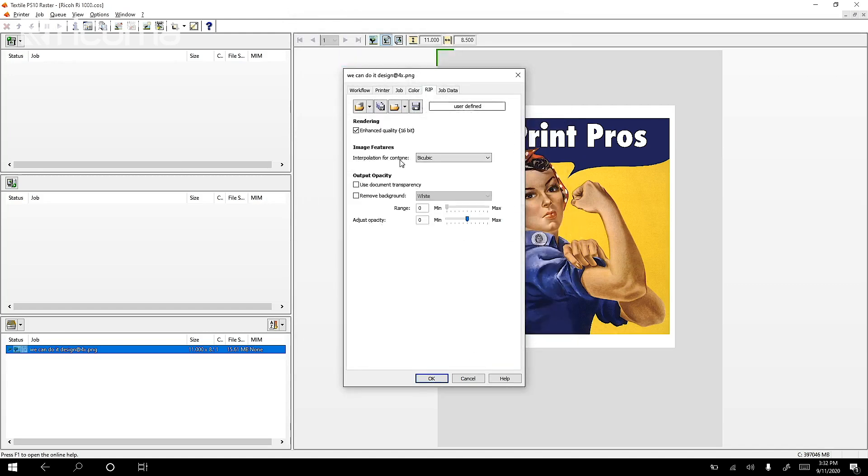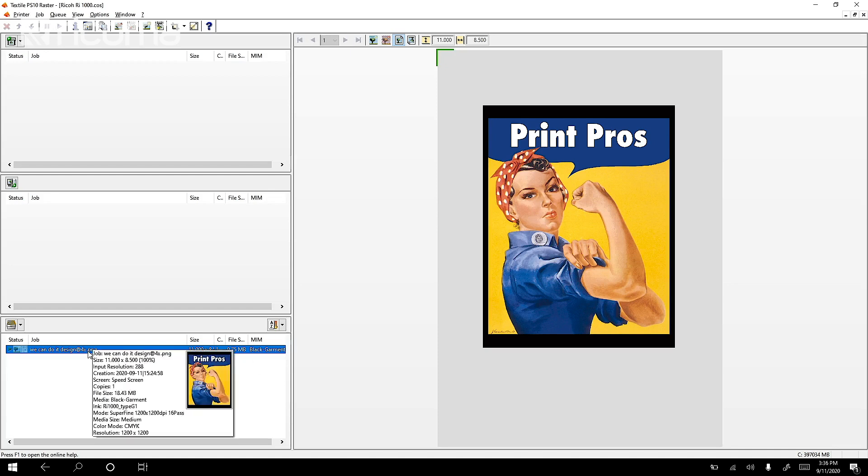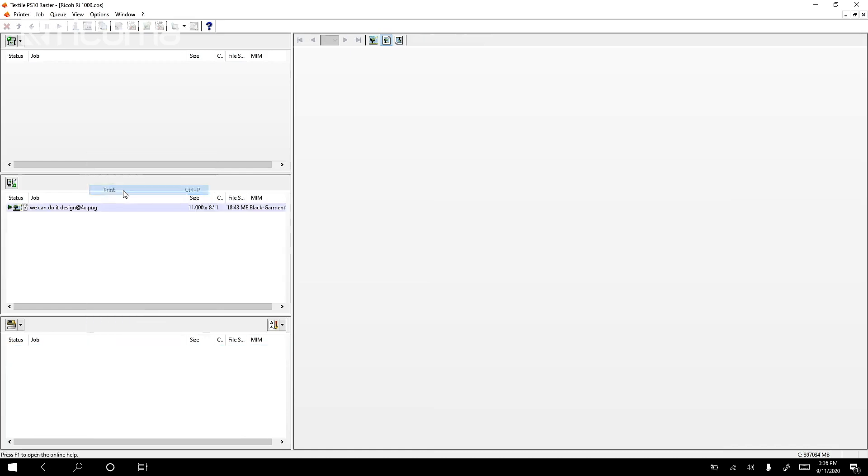Then I go to Rip and click on Use Document Transparency. That tells the software to respect the transparency I put into my design, getting rid of the white border around it. After pressing OK, you can see that white border turned black — meaning it won't be printed, and only the actual colored design will be printed. It turned black because we're printing on a black t-shirt. Now we're ready to press print — I'll right-click on the file and select Print. The software will process it and send it over to the printer.